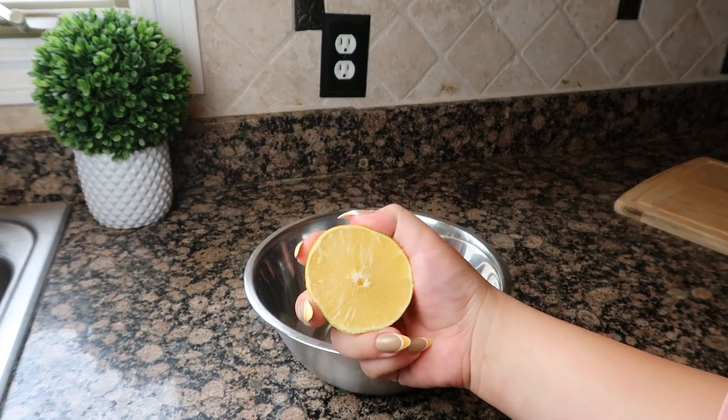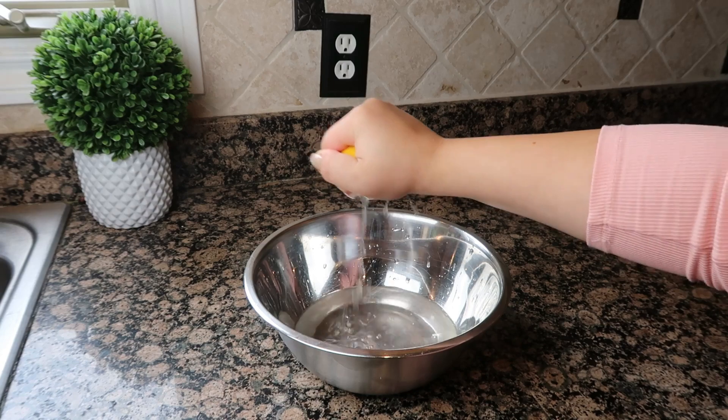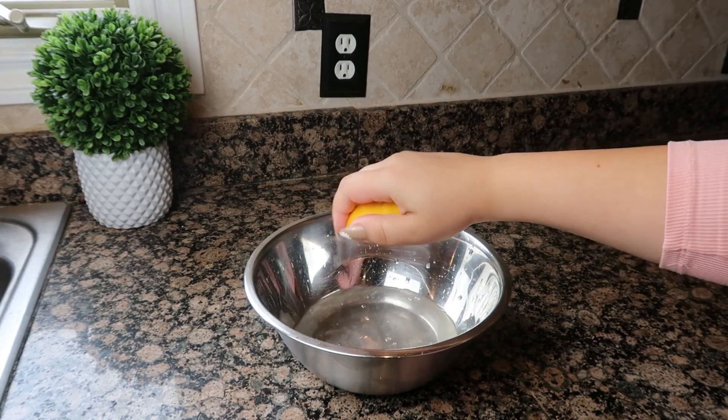Then add in your second ingredient, which is lemon. Squeeze it into the bowl, then add in your apple slices and give them a toss.